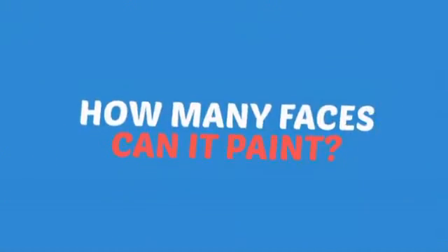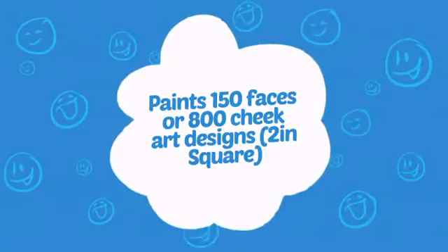Wondering how many faces can it paint? How about up to 150 or up to 800 cheeks? Wow!